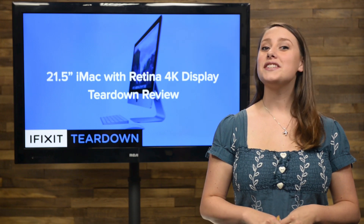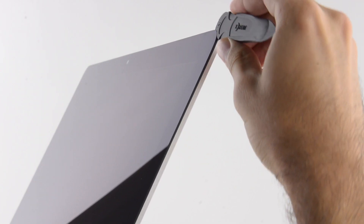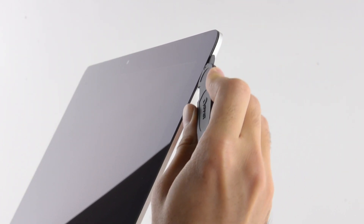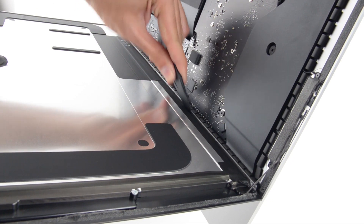Getting into our iMac was a breeze with the help of our iMac service wedge and our iMac opening tool. While the iMac service wedge holds the display in place, we use the opening tool to cut away the adhesive holding the display on.